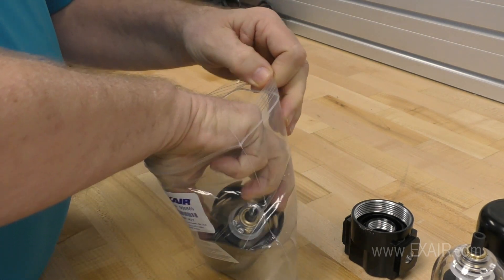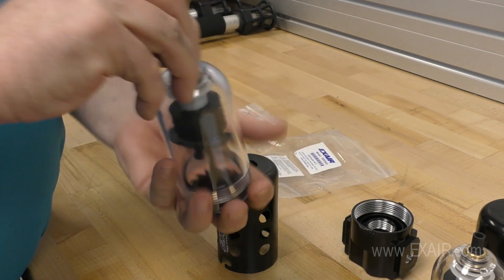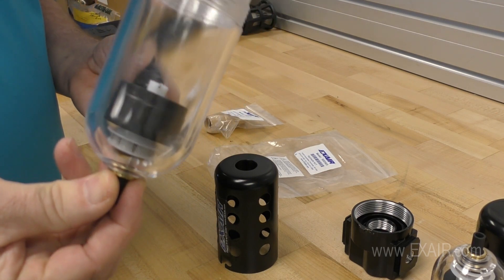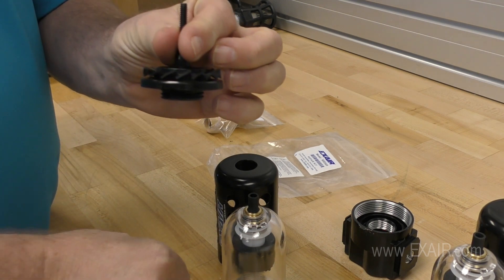The contents of the 900569 include: the guard, the polycarbonate bowl assembly with the float, the baffle, the o-ring, and the vane assembly.